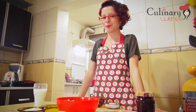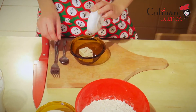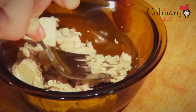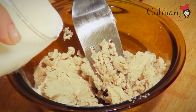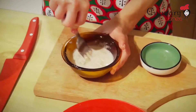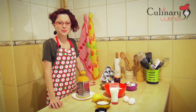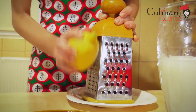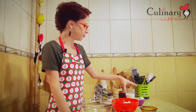First of all, I'm going to mix the yeast with a spoon of sugar and some warm milk and let it rise. While the yeast rises, I'm going to grate the lemon. We are going to make a dough by mixing the flour with the two types of sugar, lemon peel, eggs, melted butter, milk and yeast.